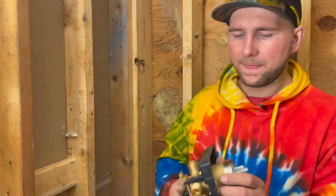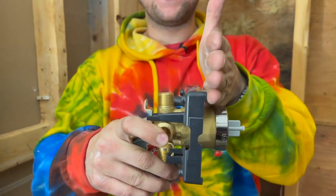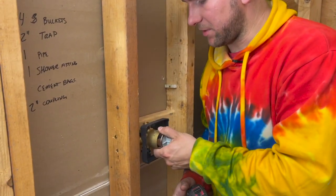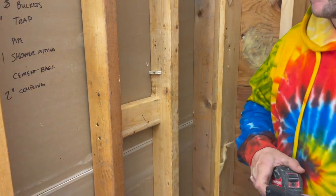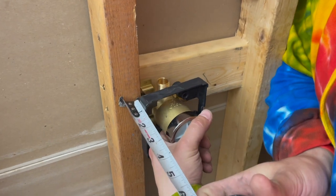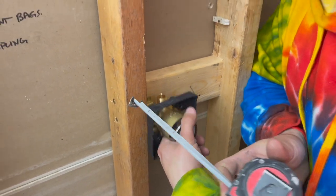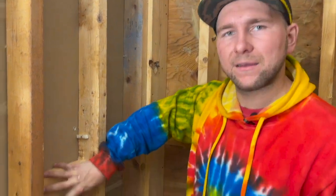The very first thing is to figure out where you want to set your block. When you read the instructions, this black plate is supposed to be flush with your tile. For us, we want it right here because we have about half an inch of waterproofing and then about a quarter to three-eighths of an inch of tile. All that means is you get a 2x4, put it right on the back, screw it in — that's exactly where you want it.